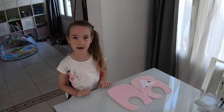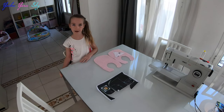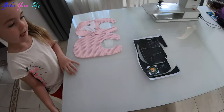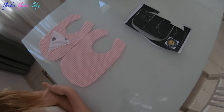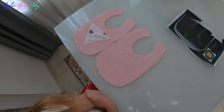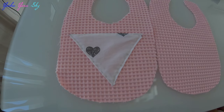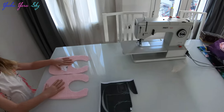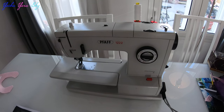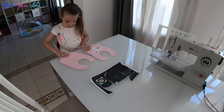Hi guys, welcome back to my channel, it's Yosha. Today we're making a bib for our baby. We're using a pattern by smalldreamfactory.com. We already cut out the bibs — we have two different sides — and we decorated one of them with a nice little cute triangle. All we have to do now is put them together inside out, sew them together on the sewing machine, and then turn them inside out again and it'll be ready.